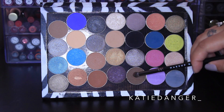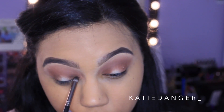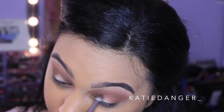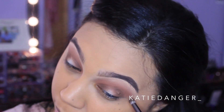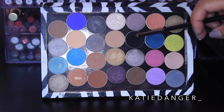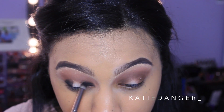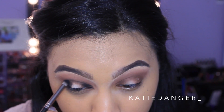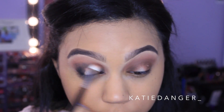Now I'm grabbing the color Mocha, also by Makeup Geek — it's kind of an ashy brown — and I'm using a pencil brush by Makeup Geek to put this right in the inner and outer corners to give a little more depth. We want to leave the center blank because we're going to put a fun pop of gold right there. Then with that same pencil brush I'm grabbing Corrupt, which is a super matte black eyeshadow — literally one of the blackest I've ever seen. I'm putting this on the inner and outer corners and working it very slightly into the crease, then blending out with a fluffy brush so there are no harsh lines.